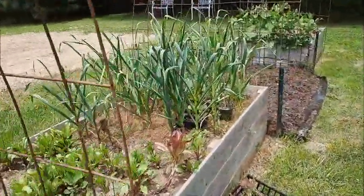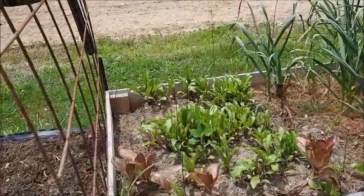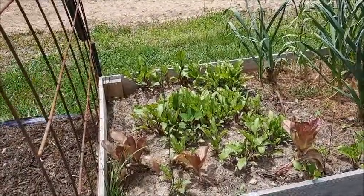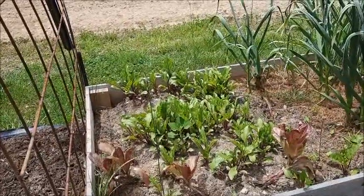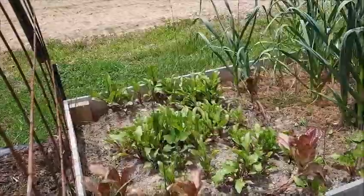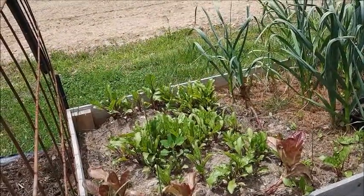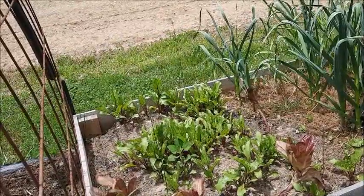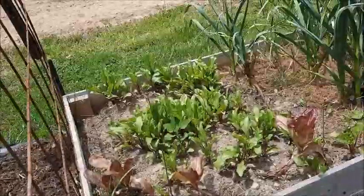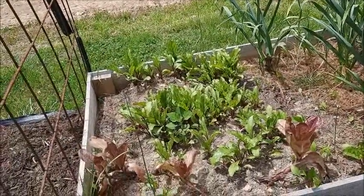In this bed here we've got beets. I didn't want to put them in the ground because every time we do, weeds come up before they do, and then it's like — are there even beets there? So we planted them by seed in the raised bed and these are doing pretty good. So we'll probably do this again.